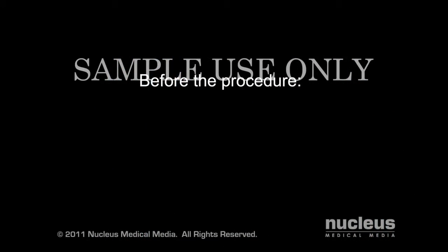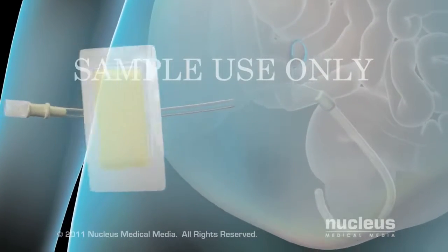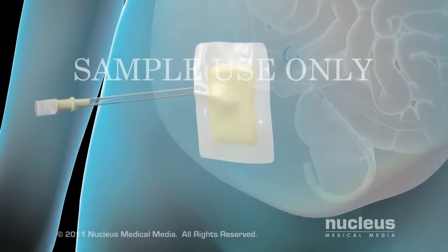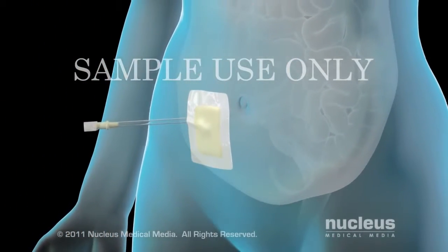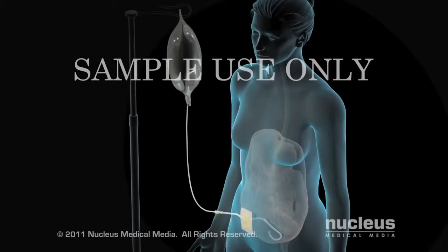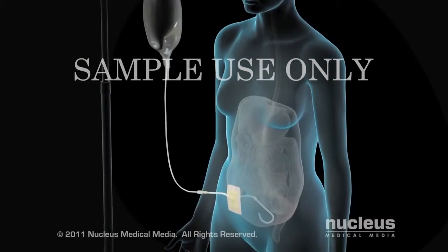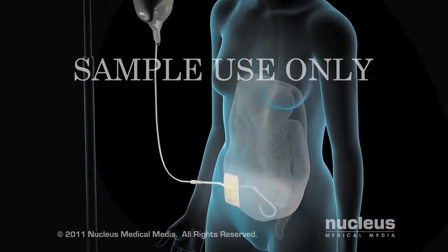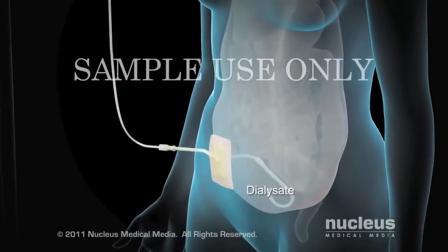Before you begin peritoneal dialysis, you will have an operation to implant a soft tube called a catheter. Your surgeon will insert the catheter near your belly button, creating a port through which the dialysate will enter and leave your abdomen. Each peritoneal dialysis session is called an exchange. First, you will use your catheter to fill your abdomen with dialysate for a period of time determined by your doctor.